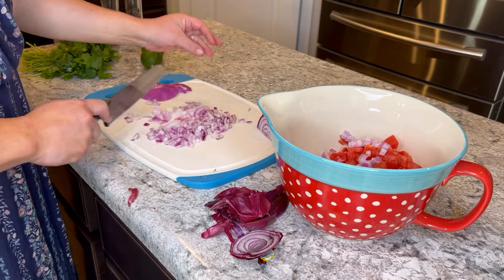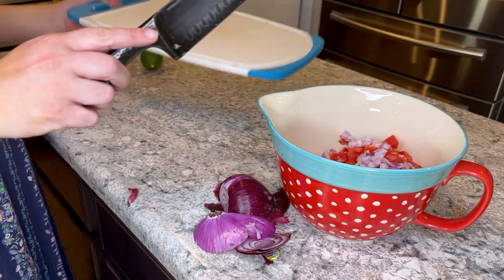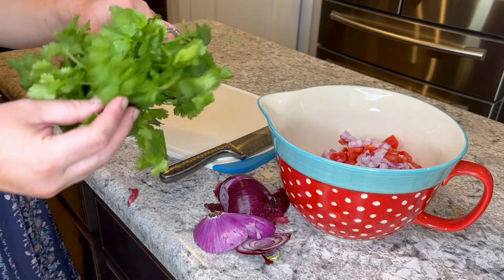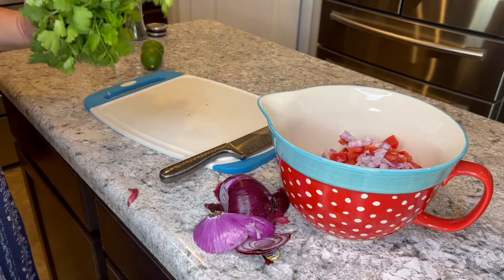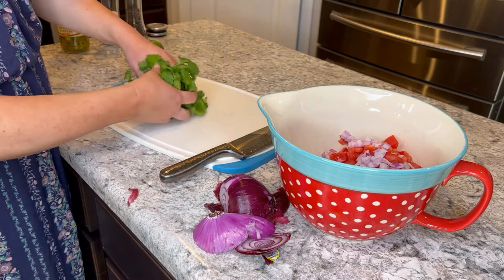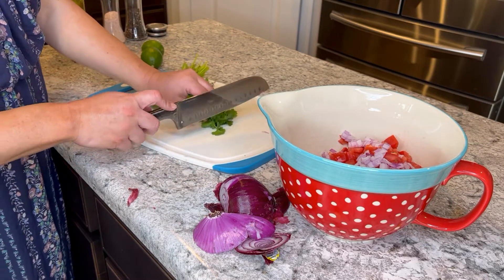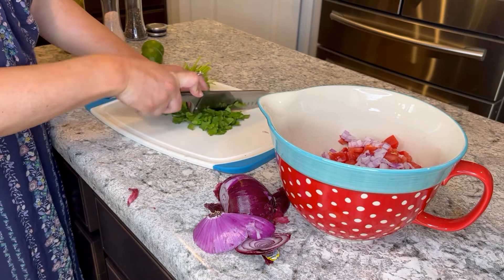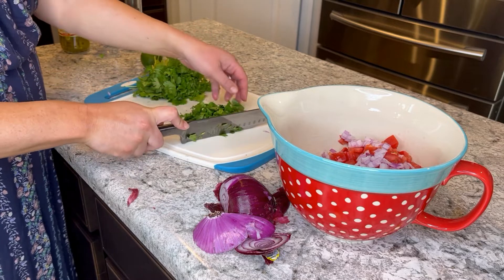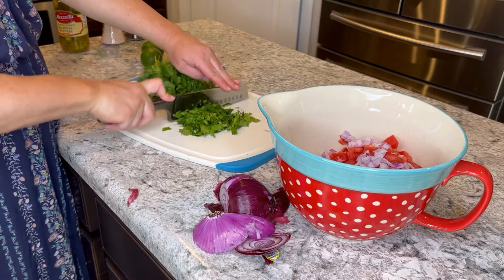Next step is cilantro, and cilantro used to be my favorite of all time — I used it for perfume, I love the smell. This one time we went to Brown County, Indiana and they had an olive oil shop that sold cilantro-smelling olive oil, and it's just... cilantro olive oil smells like stink bugs. So that changed things.